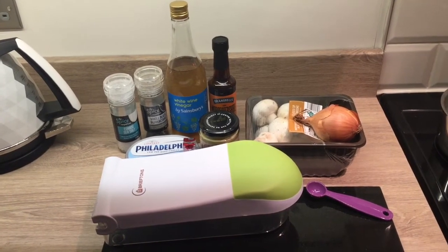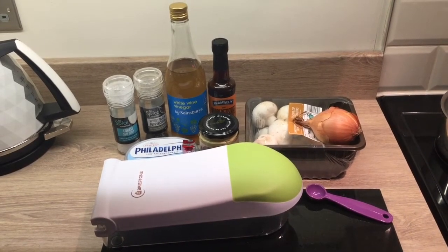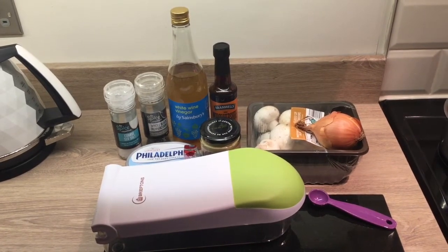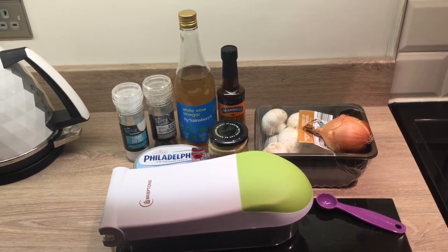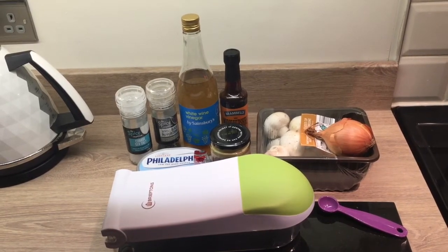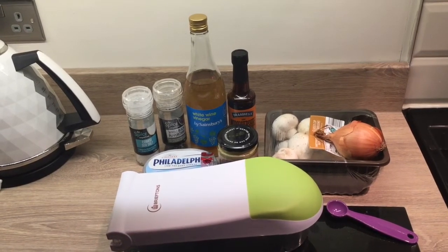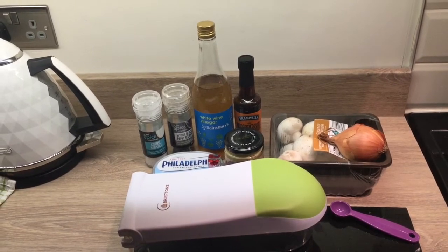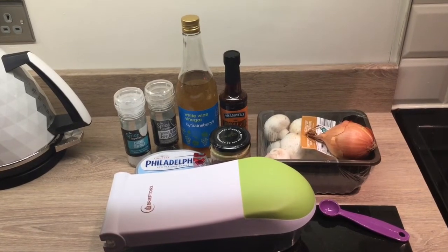I'm just going to adapt it slightly to serve two. So instead of 220 grams of Philadelphia Lightest, I'm going to use 110 grams — that'll be one healthy extra A or five and a half syns. It's two teaspoons of Worcestershire sauce, one teaspoon of white wine vinegar, one teaspoon of Dijon mustard for half a syn, two teaspoons of brandy which is optional and would be one and a half syns — I'm not going to bother using that. You'll also need some beef stock, salt and pepper, fresh parsley, and then obviously your steak, thinly sliced mushrooms and onion.